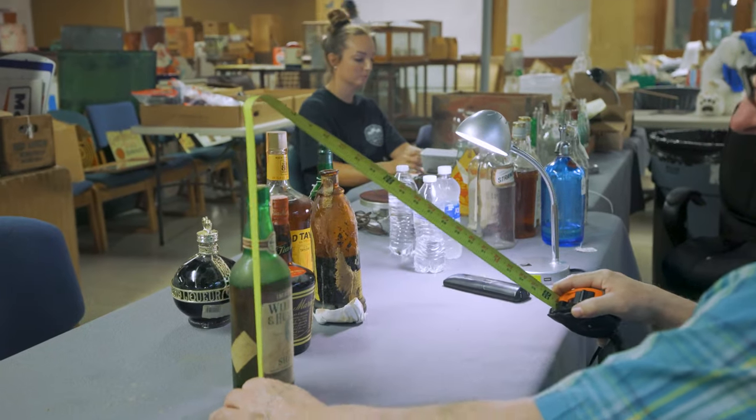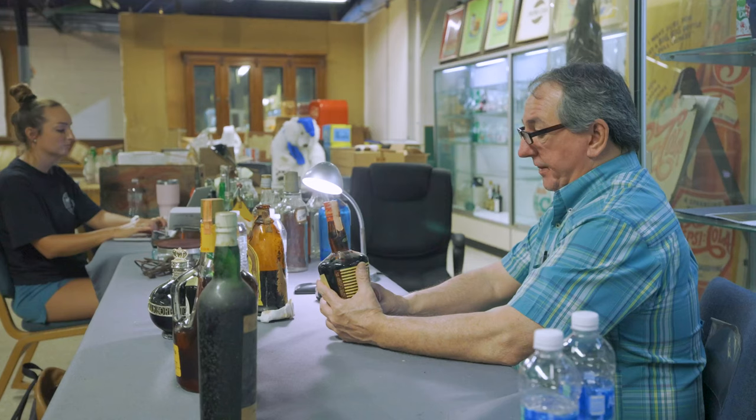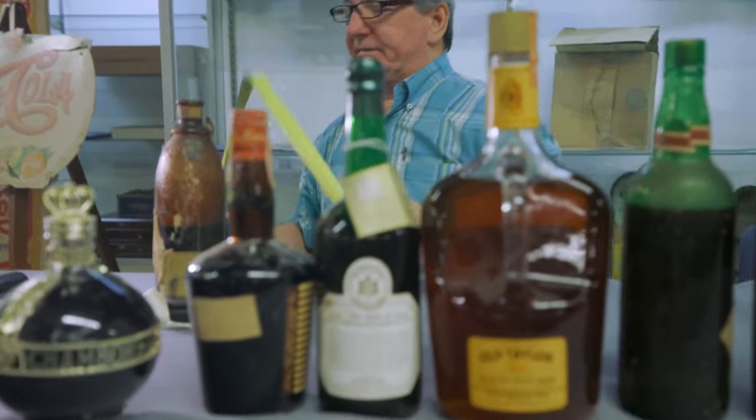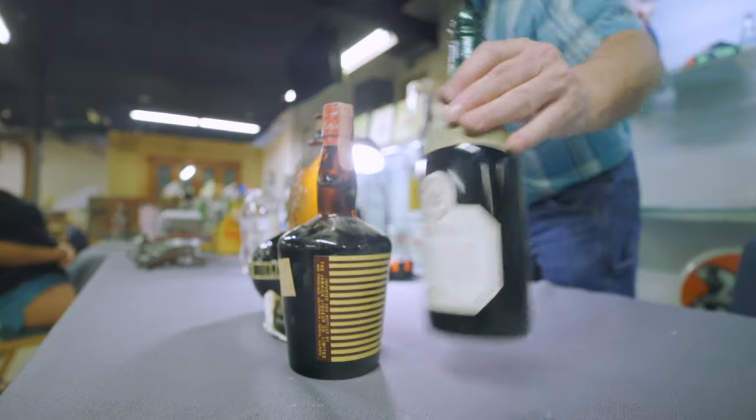Bottle two. Original paper label. Williams and Humpert, the Jamaican liqueur, Echo Emeco. It is 10.25 inches in height. It appears to be complete and all original. Overall condition is very good.